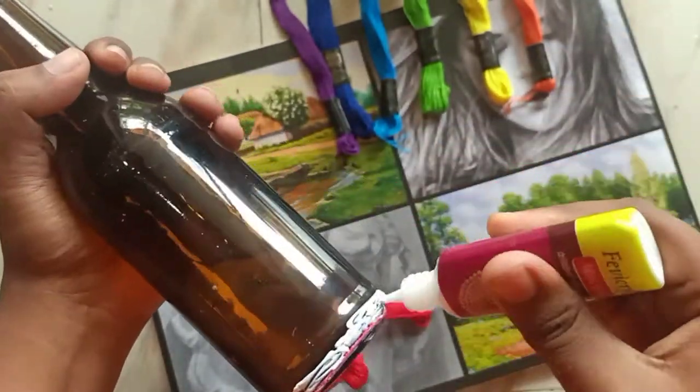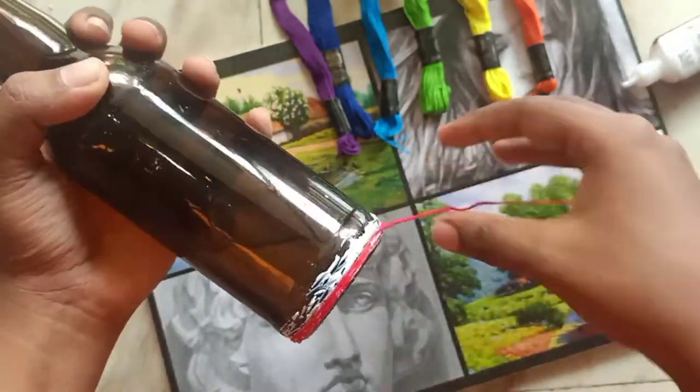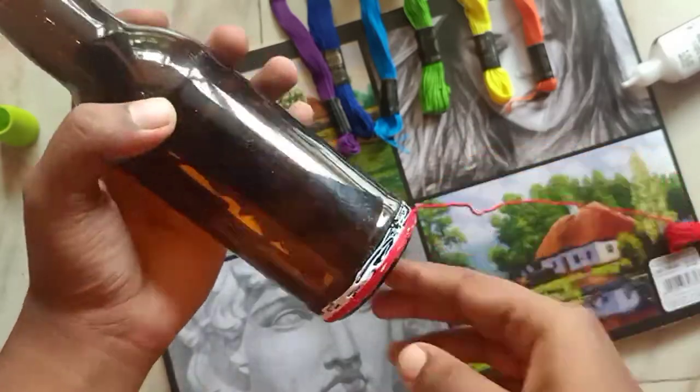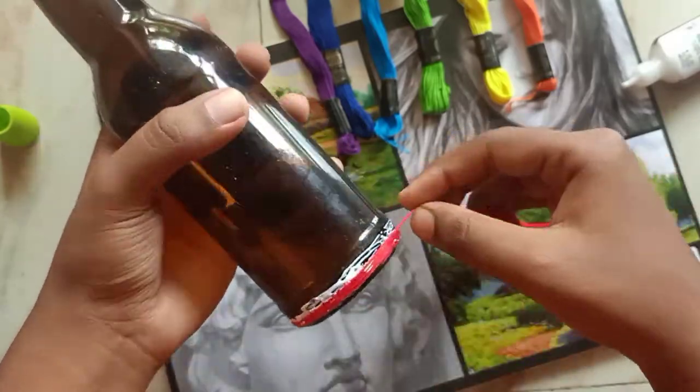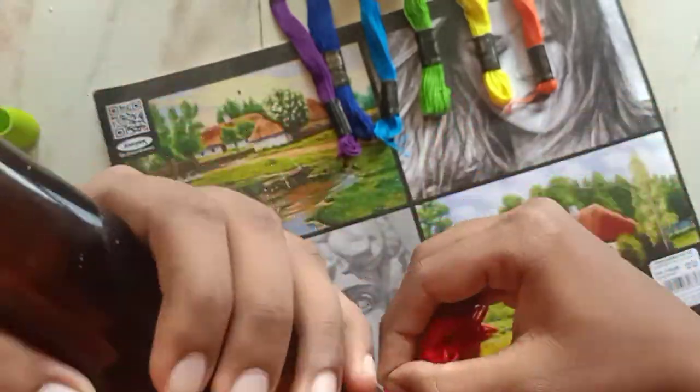After it's dried, just continue sticking the thread and see to it that you cover the bottle properly — the bottle shouldn't be visible. Here and there it may be slightly visible, but see to it that the bottle isn't visible much.